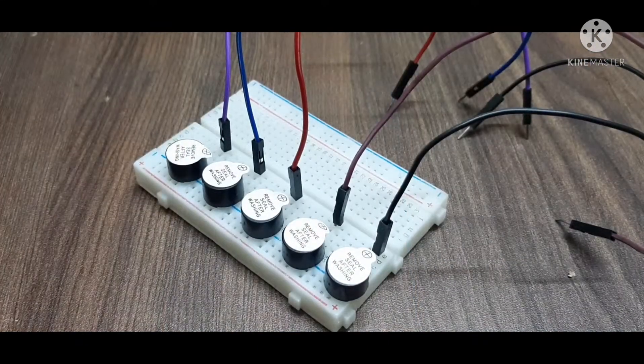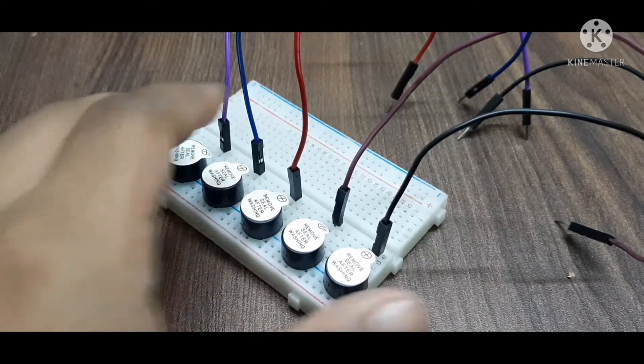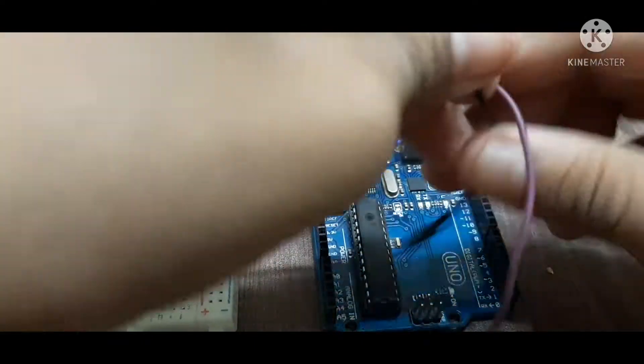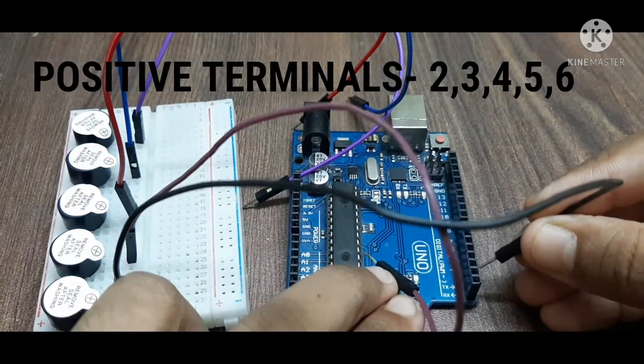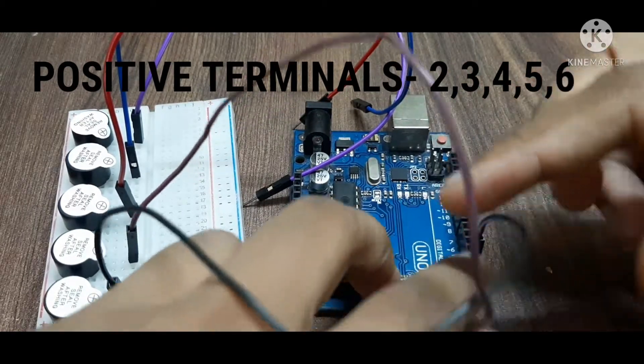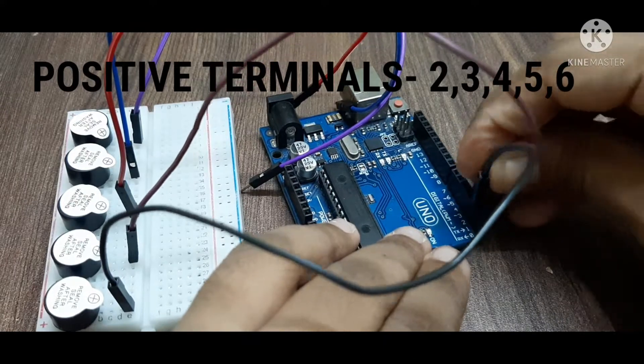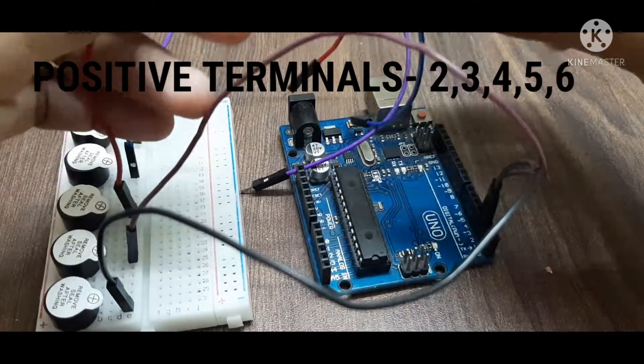A male-to-male jumper wire has been connected to the positive terminals of all the buzzers. Now we connect these terminals to the Arduino's digital pins. The first buzzer's pin goes to digital pin 2, the second to pin 3, and similarly the rest go to pins 4, 5, and 6.